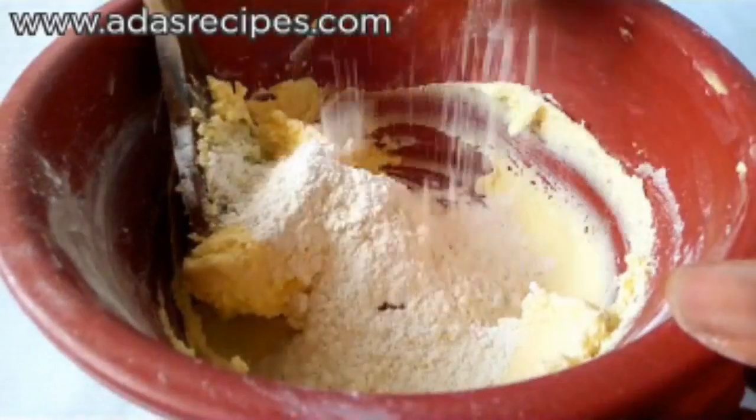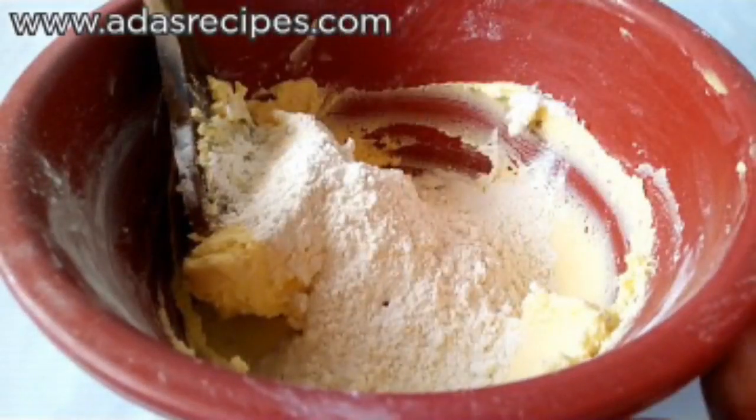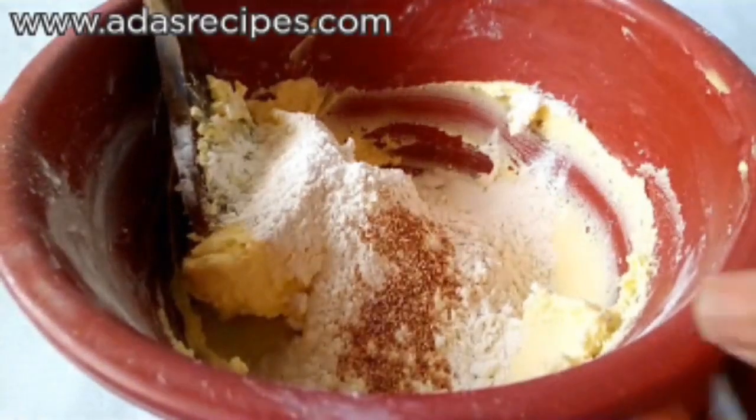This is one cup of flour — I'll be adding the initial half cup first. Then half a teaspoon of grated nutmeg.